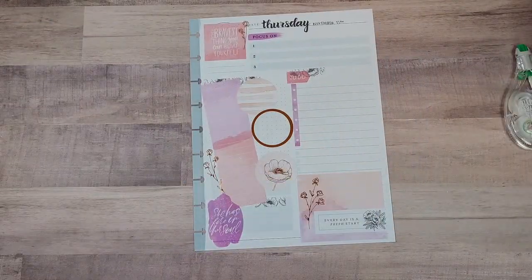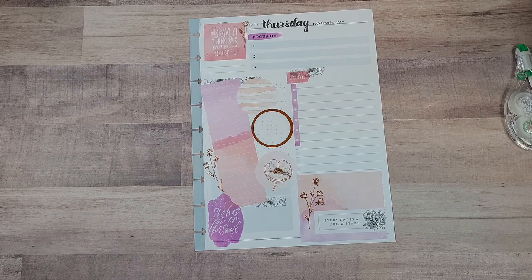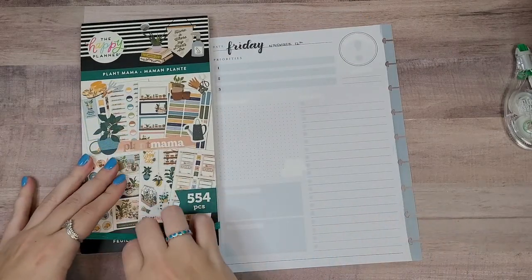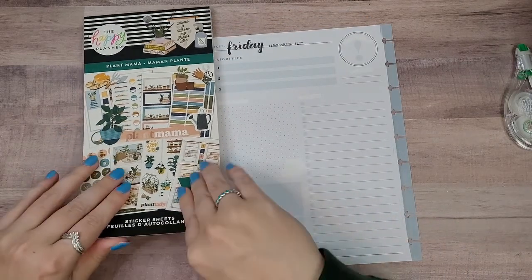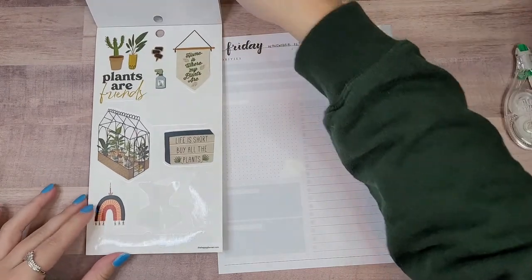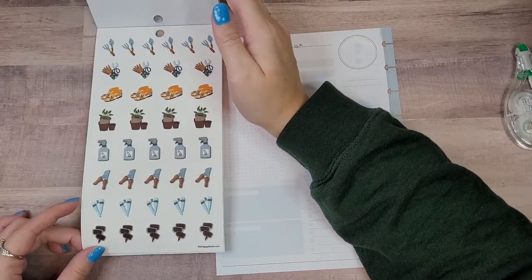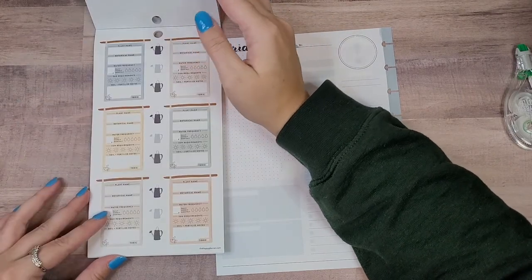Okay, that took way too long. Friday — Plant Mama. I hope fingers crossed this one does not take as long. I don't think it will, but I say that and then I'll struggle through the whole thing. Because that's my life.